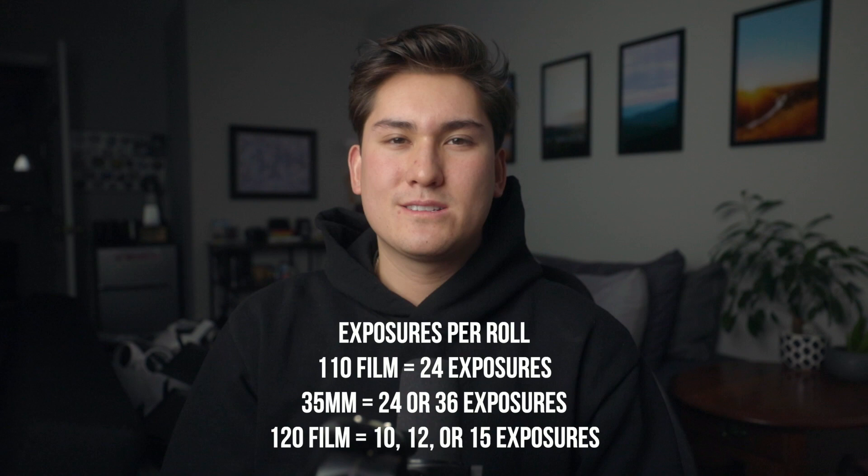Another downside with 110 film is the fact that it doesn't have a lot of exposures. It only has 24 exposures, so if you're shooting a 36-exposure roll of 35 millimeter film you're definitely not going to have as much with this camera.